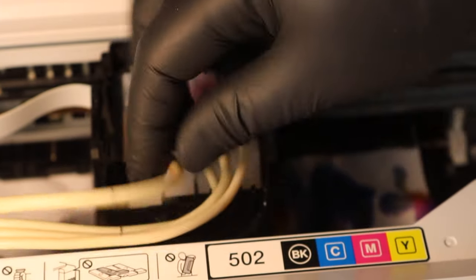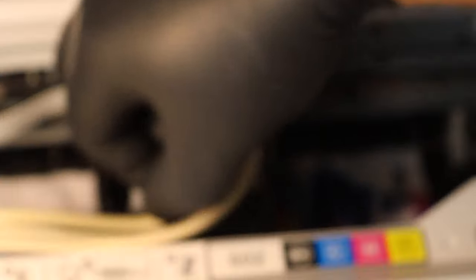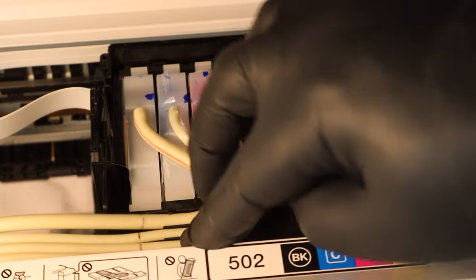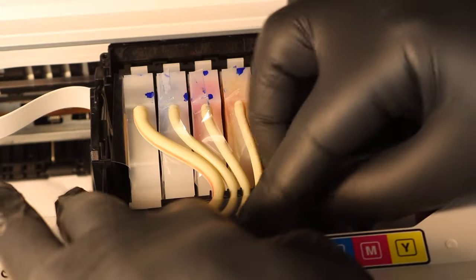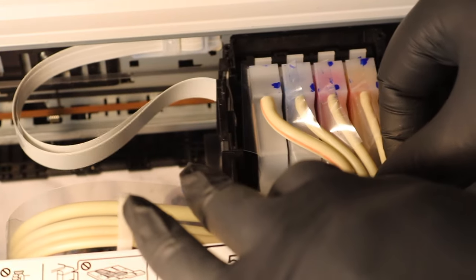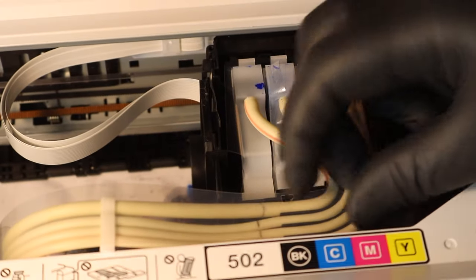Now, just in case you weren't going to stick with me until the very end — you need to run a power cleaning. That is vital. That is a vital step in all of this. If you don't run a power cleaning, the ink will not go back into the printhead. I cannot stress that enough. It's a process where the ink is going to come back into the printhead, flush the cleaning solution through, and you should be able to print normally after that.